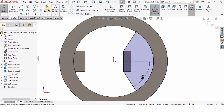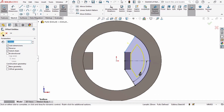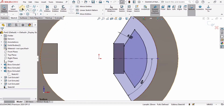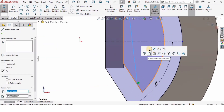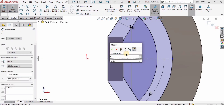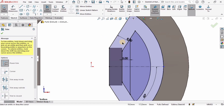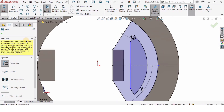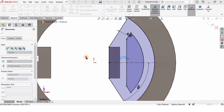Select Offset Entities, select this sketch, specify 8 millimeters and check Reverse, then check the box. Create a line here, press Escape, then select this line and make the relation Vertical — this will be a 90-degree line. From this line to this line the distance is 5 millimeters. Select Trim Entities and carefully trim this line, this line, this line, and this line. Select Smart Dimension tool — this is going to be 5 millimeters. The sketch is fully defined.